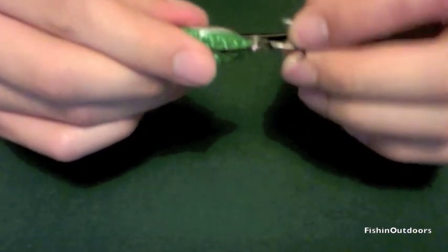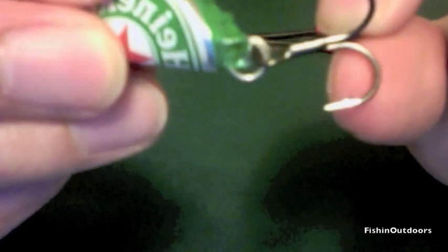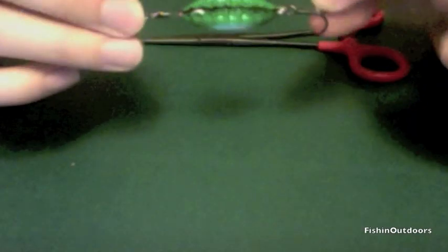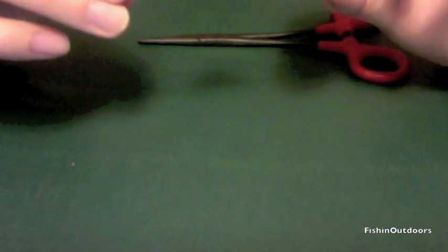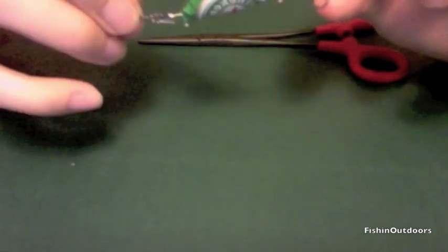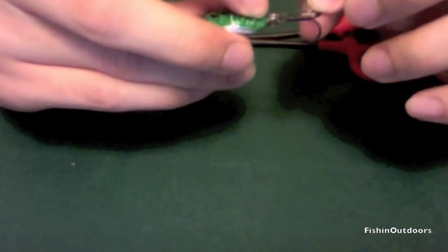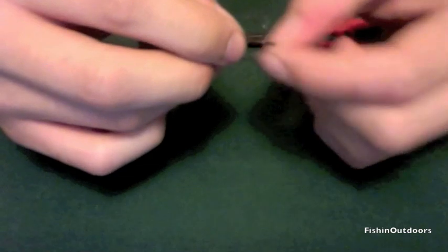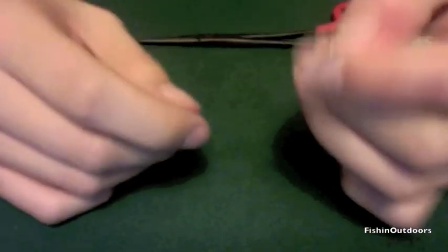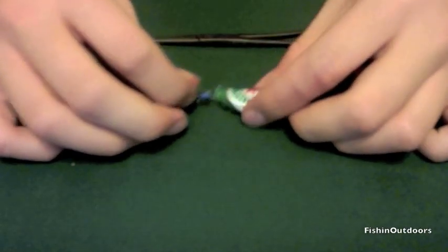The last and final step is to attach your hook. I have a treble hook here — attach it to the end that has your split ring on it. Your finished bottle cap lure should look something like this: your barrel swivel, your bottle cap with two split shots in it, your split ring, and then your hook at the other end.